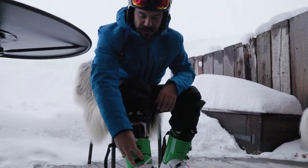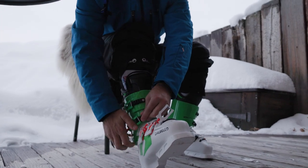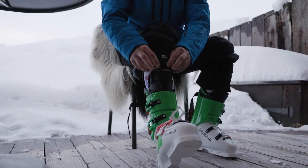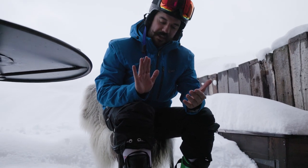The first two buckles I do up are the top buckles. I'm going to go for this one first and this one second. I'm going to pull this and that should hold my ankle and my heel right at the back of the boot.